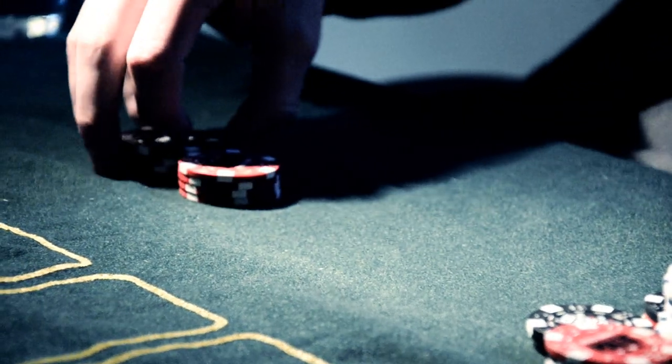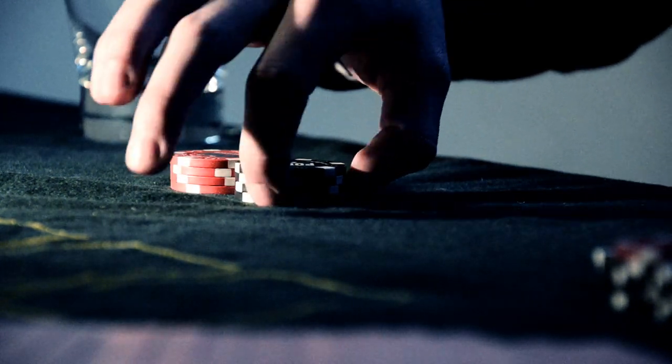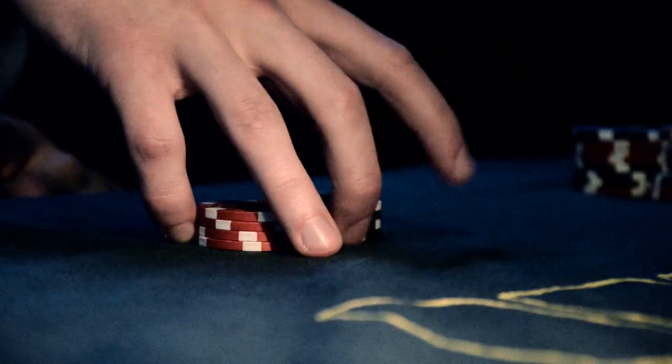You can start off by using 4 chips in each pile. Place your thumb and index finger on the left pile like this, and the ring and the little finger on the right side like this. And then the middle in between.